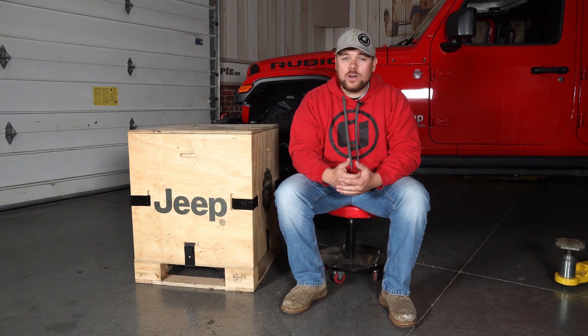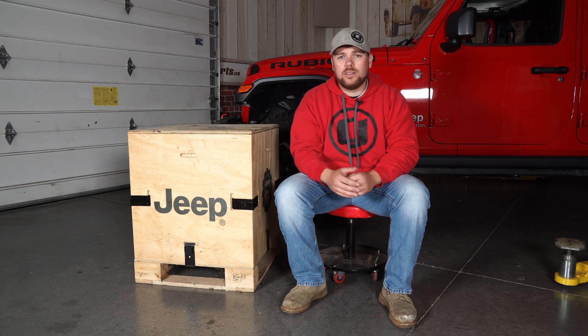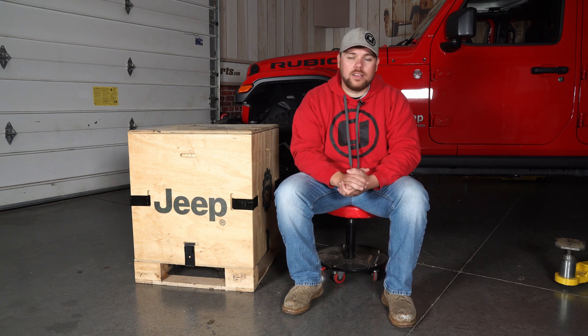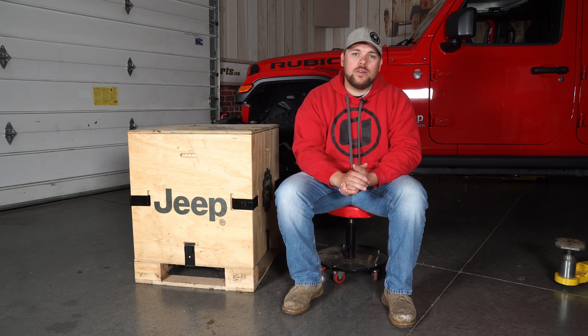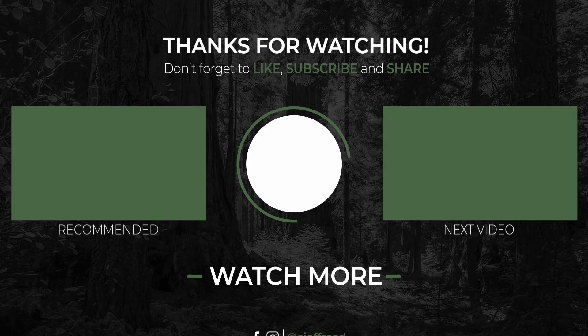For all your installation videos as well as videos on Gladiators, Wranglers, and everything off-road, be sure to click that subscribe button on CJ Off-Road so you stay up to date and won't miss a thing. Until next time guys, I hope to see you out on the trail and I hope you're staying safe. See you next time!